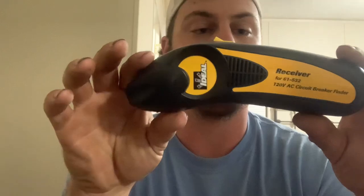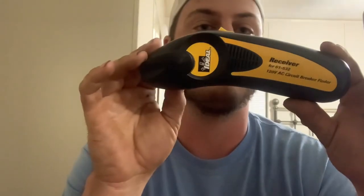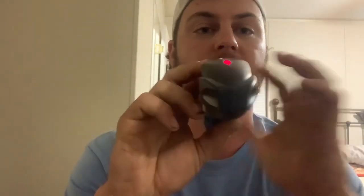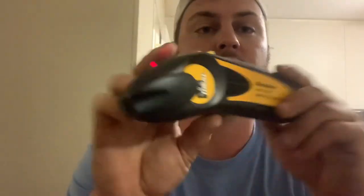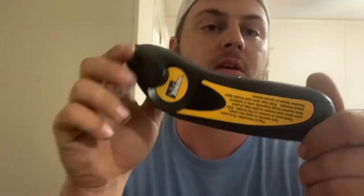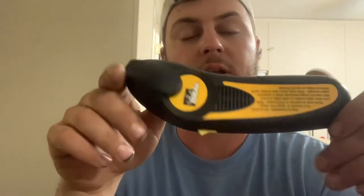Now this is the receiver. Whenever you take this to the panel and turn it on, this red light will come on and it'll give you a nice audible beep whenever you get to the correct breaker, which allows you to turn it off.